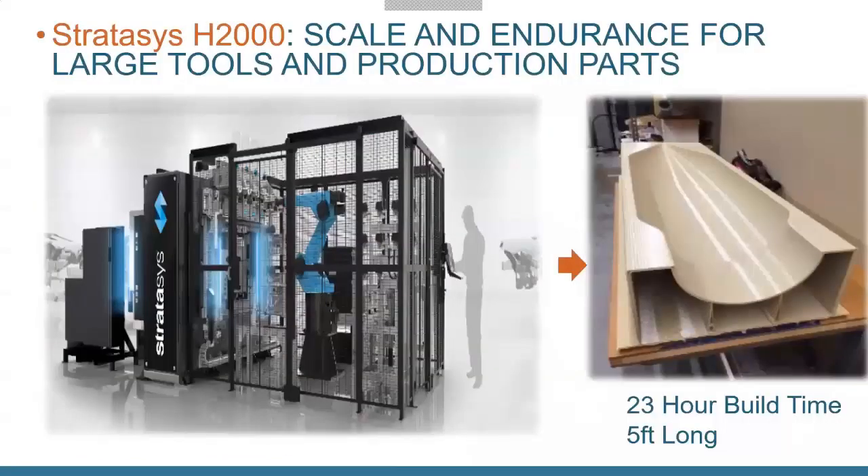Another option for extremely large parts is the Stratasys H2000. This used to be called their Infinity Build Demonstrator, but it's now an actual viable product. Essentially, they took FDM and turned it on its side — instead of building up and down, it builds left to right. The base plate can extend out to the side as far as you need, so you don't have to worry about space constraints. You can print a part that's 20 feet long. The picture on the right shows a layup mold for carbon fiber, printed out of Ultem.